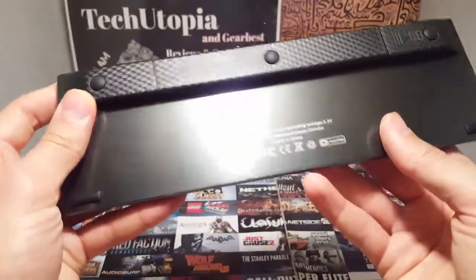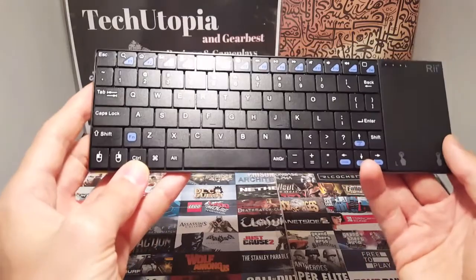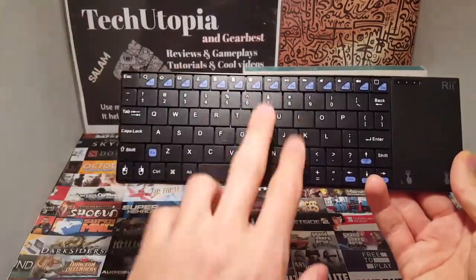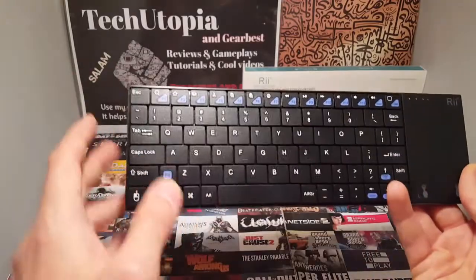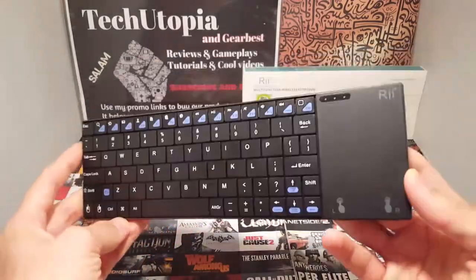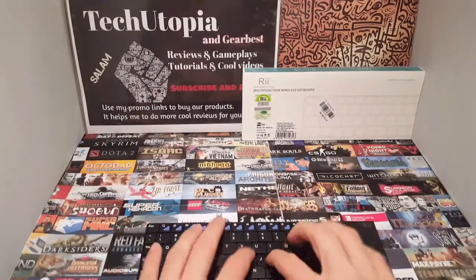The on/off switch is here, and the micro USB charging port is here. It has a 300 milliamp-hour battery, so charging time depends. It also has an auto-sleep feature — if you don't touch a key for three minutes, it'll turn off and go out of sleep by itself, which is really good.